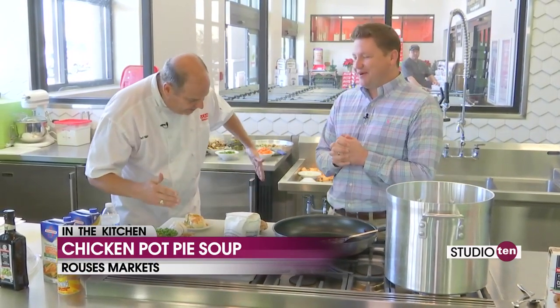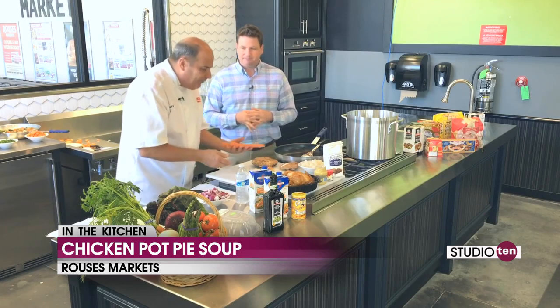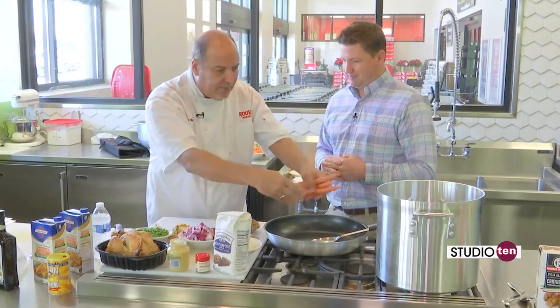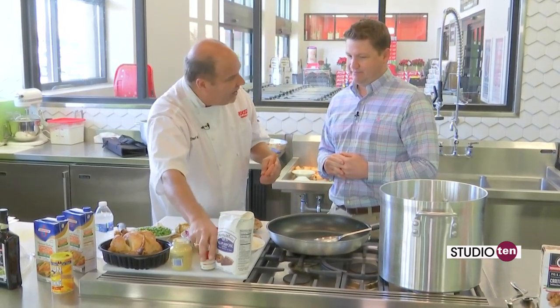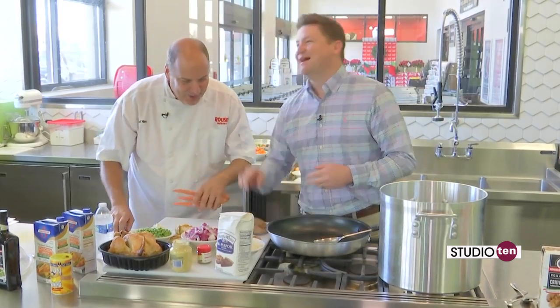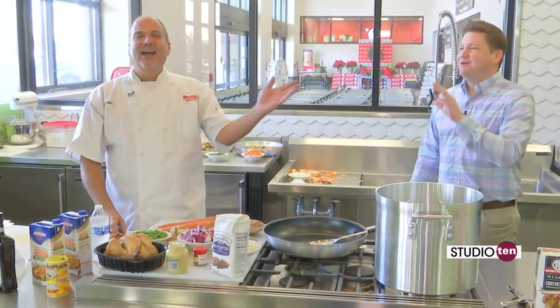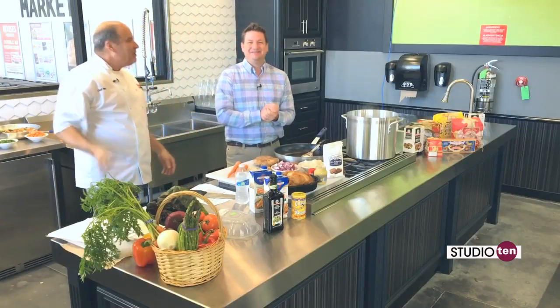Stay in your lane. Okay, so what's the next step in this process? After we cut up — we got our onions already cut up — we're going to cut up our carrots and our mushrooms, put them in a skillet, sauté it down, and then put a little bit of flour and a little bit of thyme. We'll be back in just a minute.